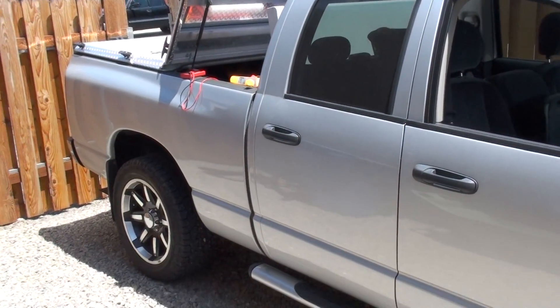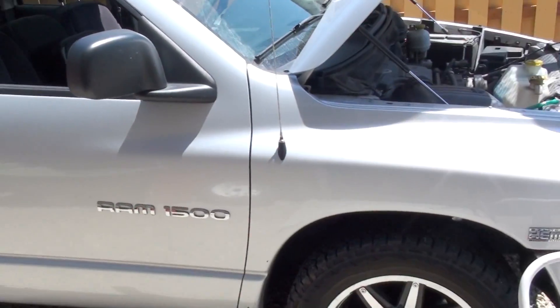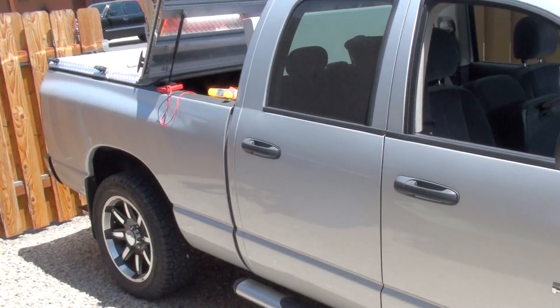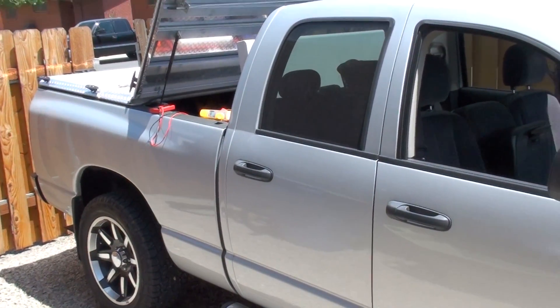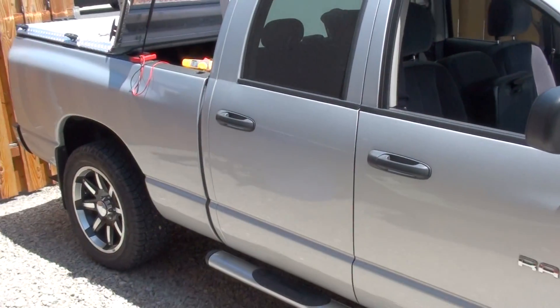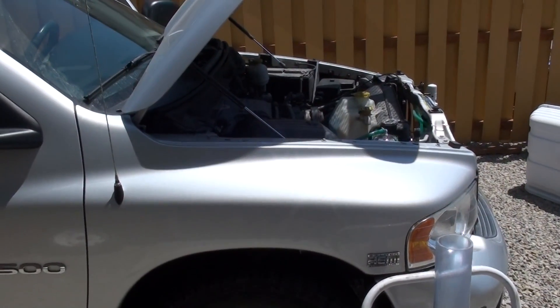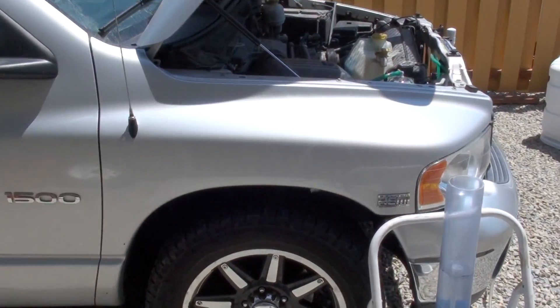Hello, this is Steve at GreenFuelH2O.com. I've got the Dodge Ram here. Today we're going to do a liters per minute test, an efficiency test on the system, see if we can duplicate the bench readings that we got, which were about 6 MMW, and we want to get an idea of what kind of liters per minute this system is producing for the Dodge Ram project.